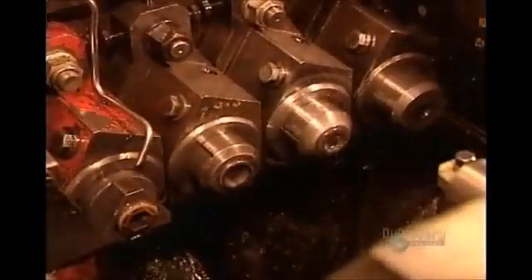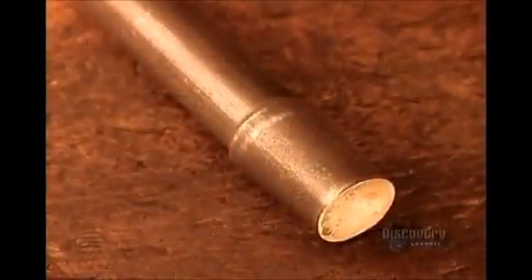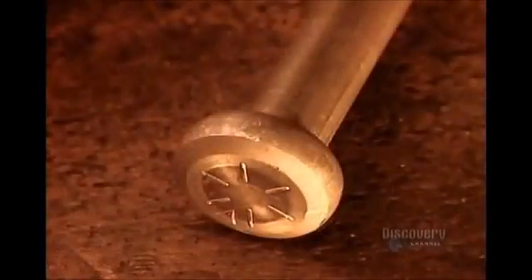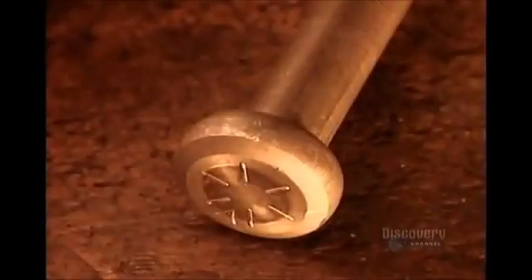Each piece goes through a die that makes it perfectly round, then through a series of dies that progressively shape the head of the bolt. The machine heads up to 300 bolts per minute. In slow motion, you can see the stages: the first die creates a slight collar, the next turns it into a round head, and the last die transforms that into a hexagonal head — the most common shape.